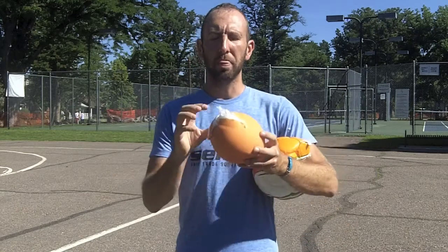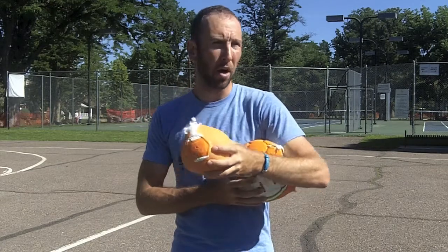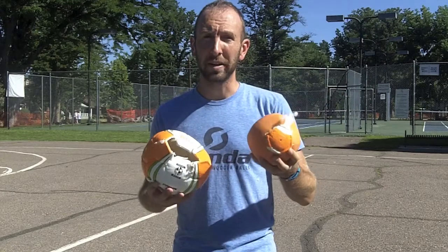In a normal soccer ball, the bladder will be empty inside. When you fill it full of air, the bladder gets hard. And when that bladder, or the ball, comes into contact with the foot or the ground, the shock that it receives — because it's hard — transfers through the ball and the ball flies. It also makes the ball lighter because there's nothing inside the bladder.